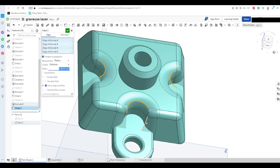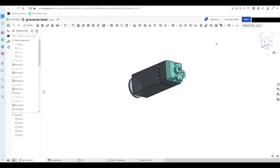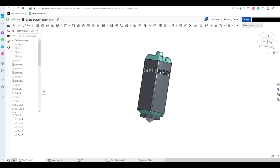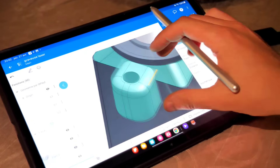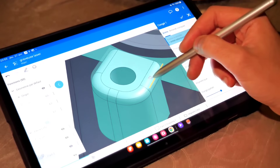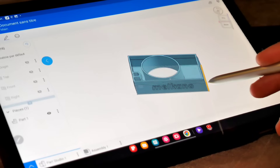Ce qui est bien avec OneShape, c'est que c'est un logiciel disponible sur n'importe quel navigateur web. On peut avoir accès à tous nos fichiers depuis n'importe quel appareil — par exemple je suis sur mon ordinateur et quelques minutes après je continue mon travail sur la tablette. C'est une fonctionnalité que j'aime énormément, et pour ceux qui souhaitent regarder ça de plus près, je vous ai mis un petit lien en description.